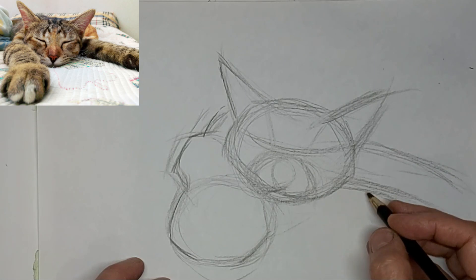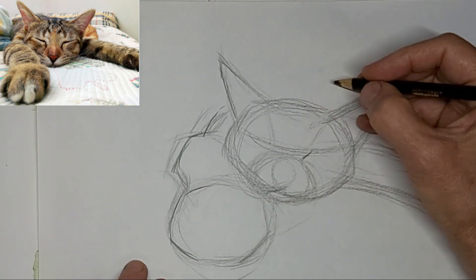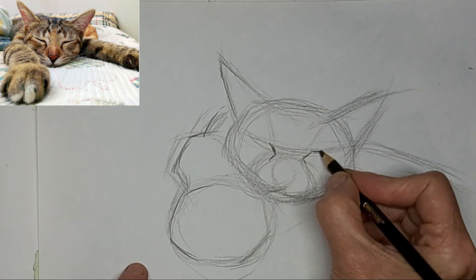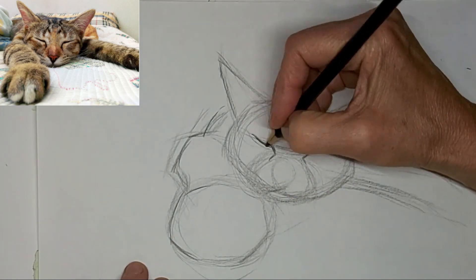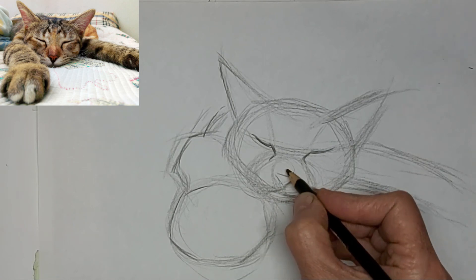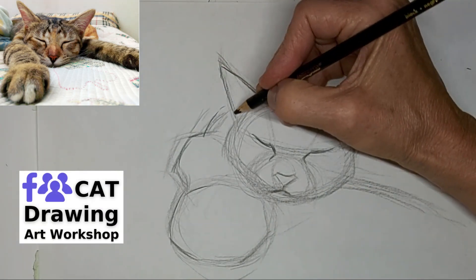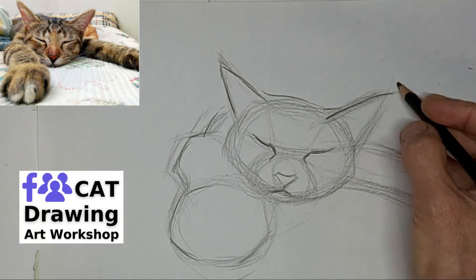That's a line for the eyes. And they're just kind of closed, sleepy eyes. I'll get that little nosey in there. And I mucked with the nose and mucked with the nose in this one, and I wasn't really happy with it all the way through.